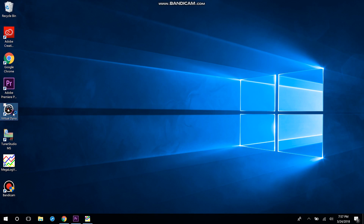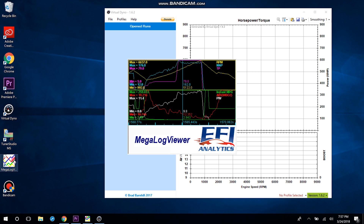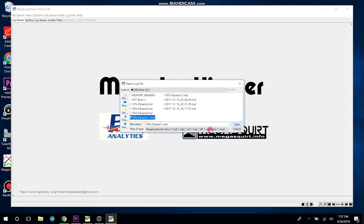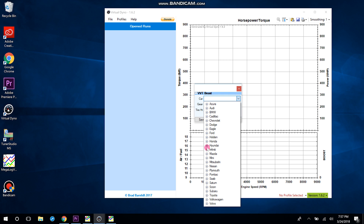Let's hop on to the laptop and see what we find. First, open the Virtual Dyno program — it's a free program, there is a donate link, so if you like it a lot maybe throw the guy a couple bucks. Also open Megalog Viewer and open the data log you're planning to put into Virtual Dyno. Next, in Virtual Dyno go to Profiles and you're going to add your own car.